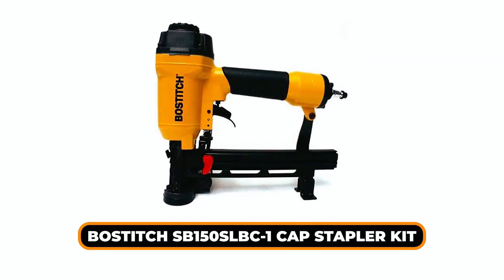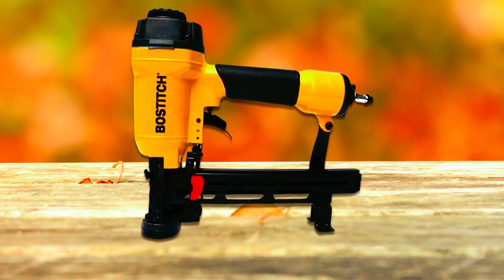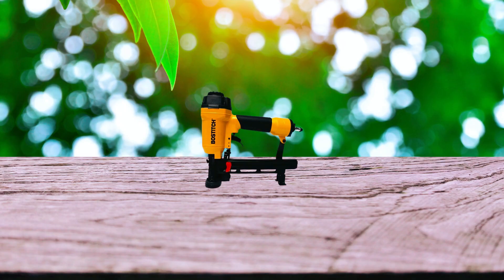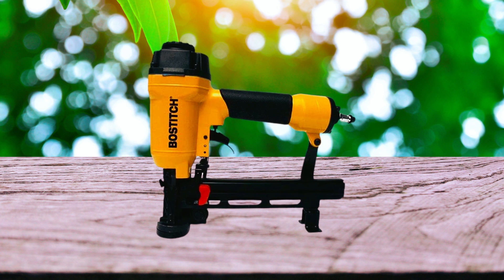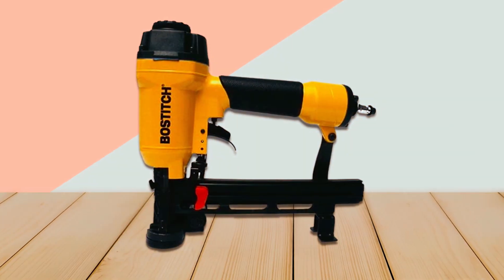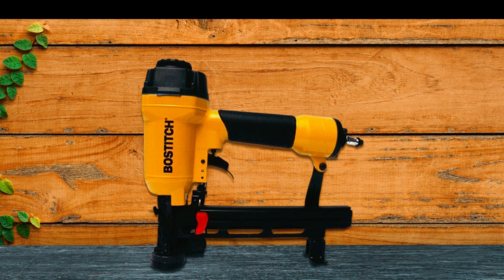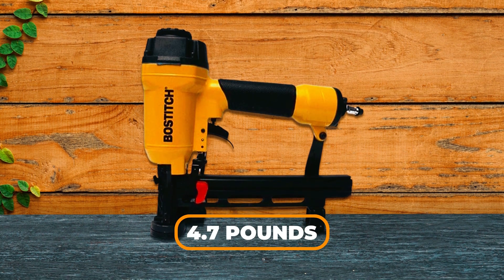Bostitch 150S-ALB Cap Stapler Kit. Bostitch is one of the popular brands in the tools industry, and they have brought some high-performing nailers. This is the second cap nailer we've positioned in our list from the same brand. This stapler drives 3/4 to 1-1/2-inch staples with caps and features an adjustable depth guide for added precision. The lightweight, durable aluminum housing weighs only 4.7 pounds, making it easy to handle and maneuver.